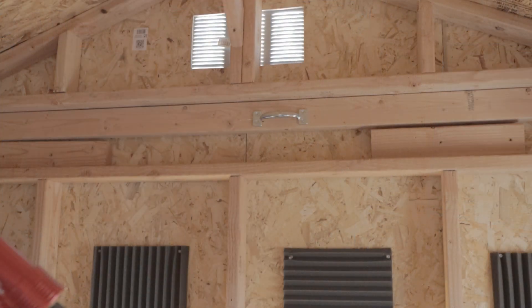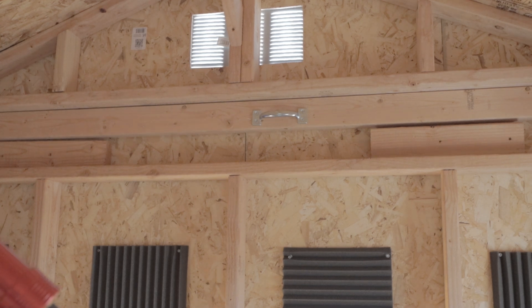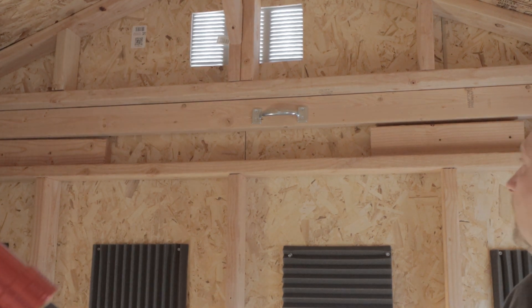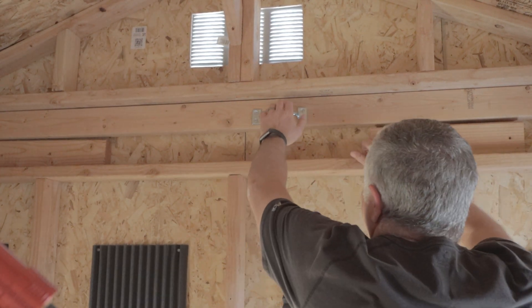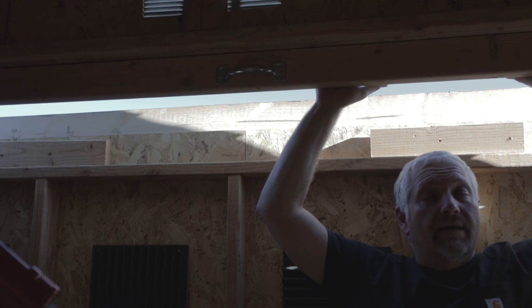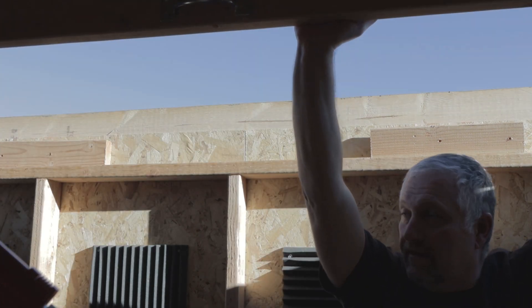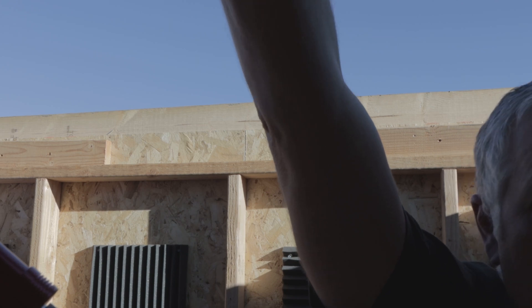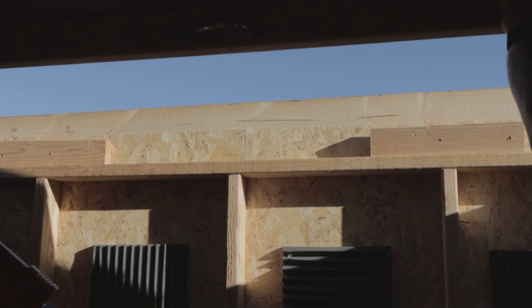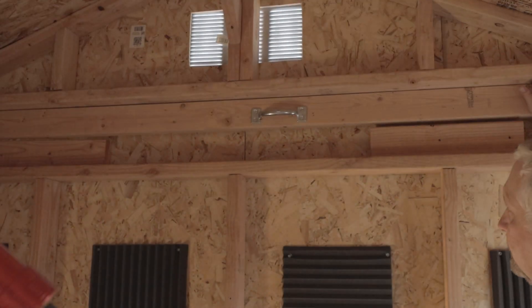I have a handle up on the roof and that's where I grab it to start opening. The roof is pretty heavy — just shy of 700 pounds — so you need to get a little leverage, pull it, then get behind it and push up and pull out. Once you get it moving it's really easy, and the same goes for closing it — as long as you're lifting up and pushing it's simple.